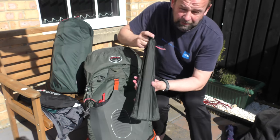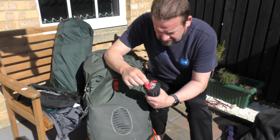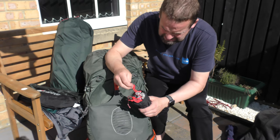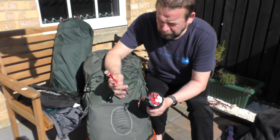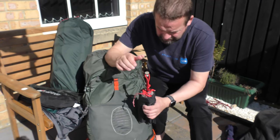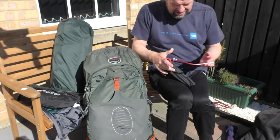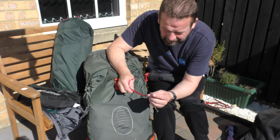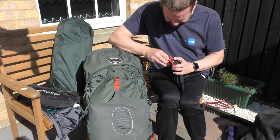Obviously the poles, and the pegs. The pegs I use are these — Alkit spikes. They go into most ground. Really good — bang them in. They do bend if the ground's too hard, so be aware of that.